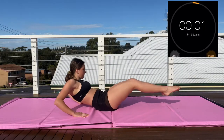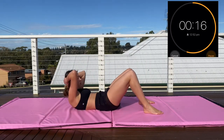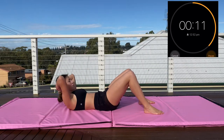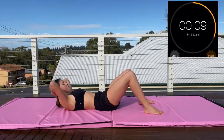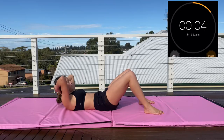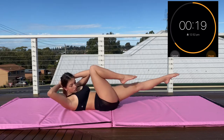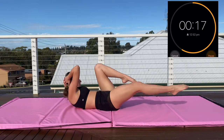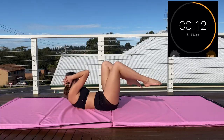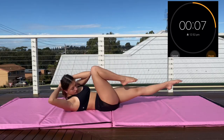Now we're moving on to crunches — this is going to really burn the upper abs, just keep pushing. Make sure you're using your core and not your arms. If you need to stop you can, but try to do as many as you can and keep it consistent. Now into bicycle crunches — this is really hard on the second set. It's going to hurt but just keep going. Do them as controlled or as fast as you want, whatever you like best.